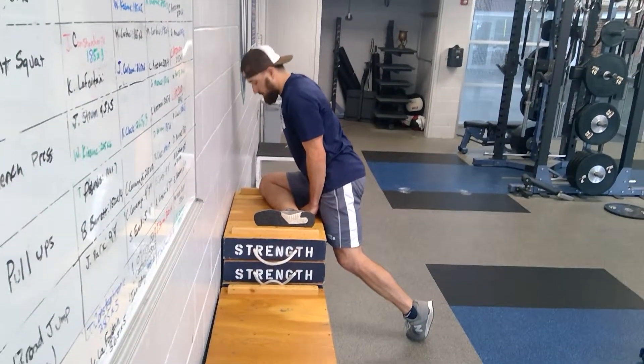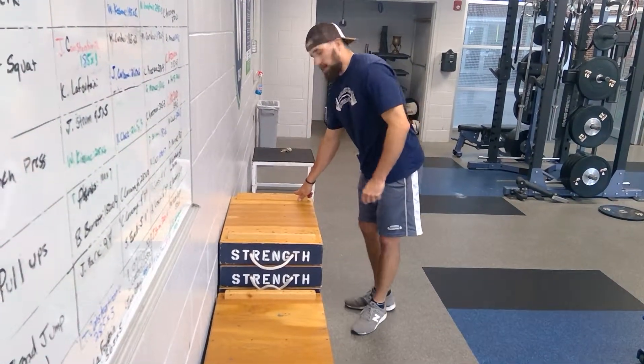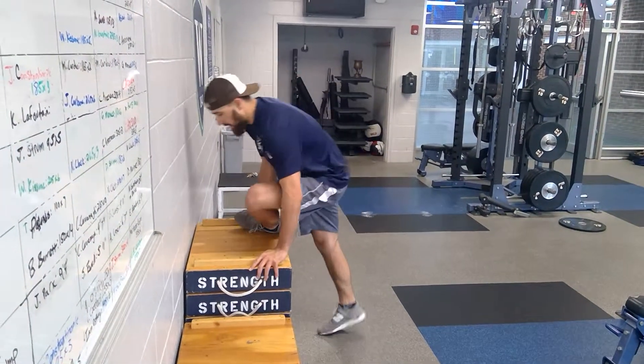You should not experience pain with this exercise. If you experience pain, then you need to go back to the first phase, or contact me and let me know and I'll give you something else.